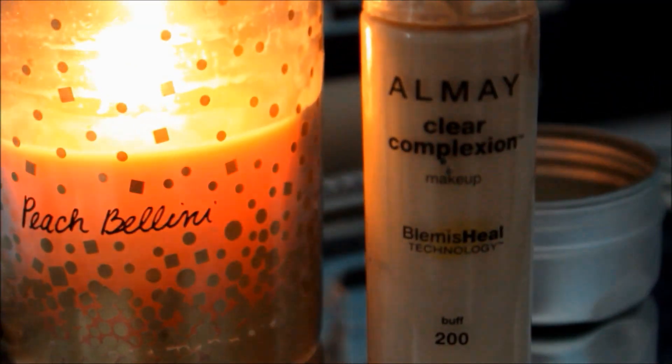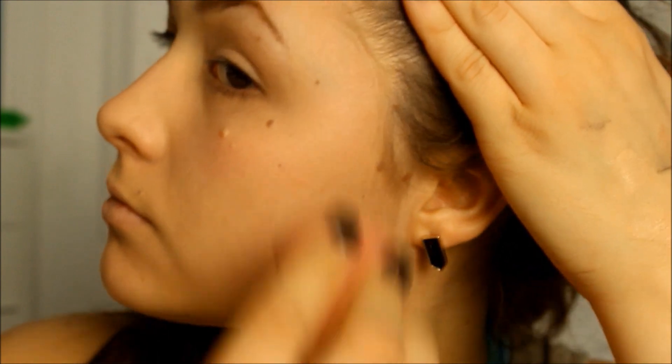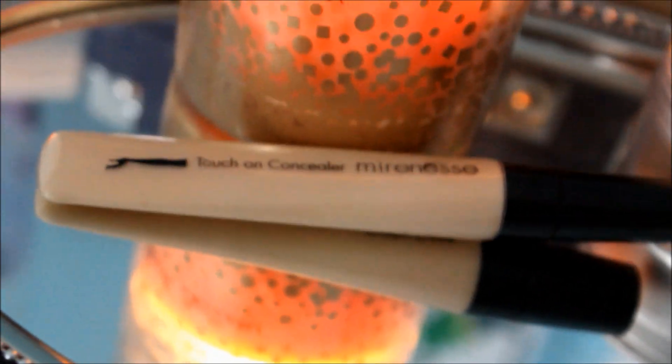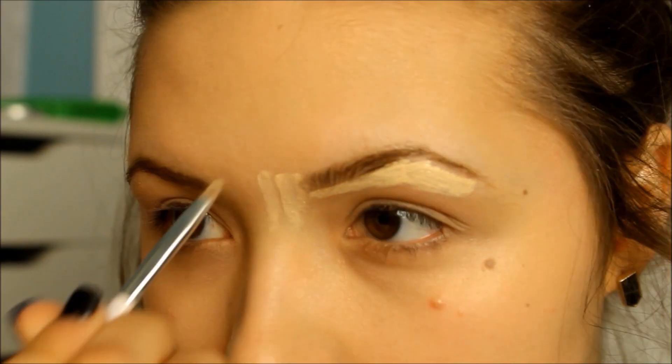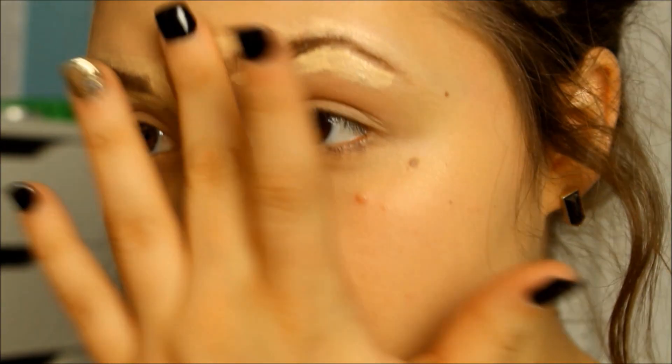Now I'm putting some foundation on — this is my Almay Clear Complexion Foundation — and I'm using my Beauty Blender just to put it all over my face. And now I'm using this Touch On Concealer from Mirrorness, filling around my eyebrows, basically painting around everything. This is going to clean up my eyebrows and make them look a lot better.